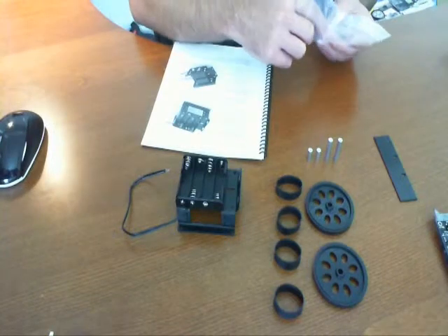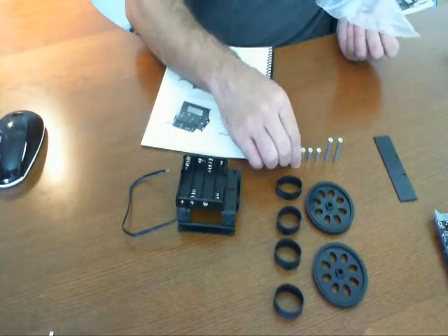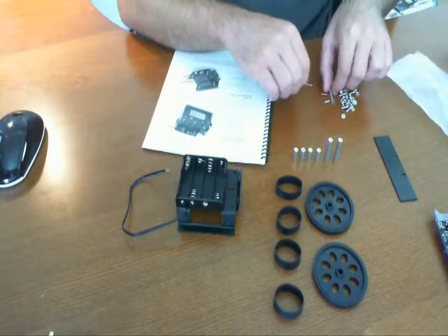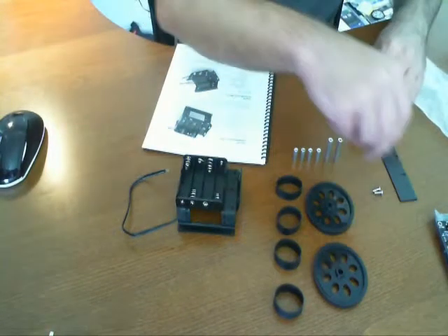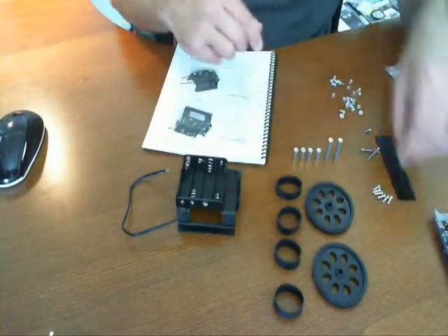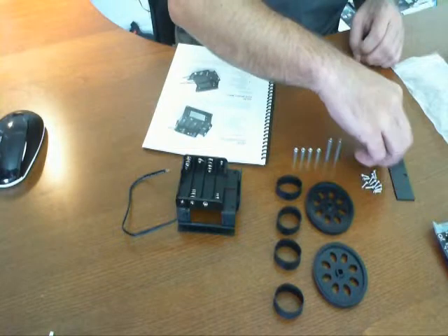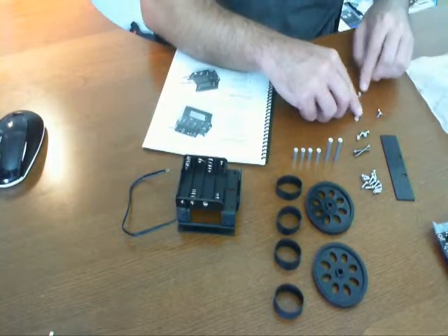I myself come from a computer science background, and some things are fairly easy for me, but many children and many people are not. Maybe you're just a hobbyist or an artist — it could be anything. You don't necessarily have all the skills, which for me are programming and electronics, but it's different for everybody. Let's continue — I'm just going to group these together, the different sets of screws that we have. It's something you always have to keep track of as you're building these robots.